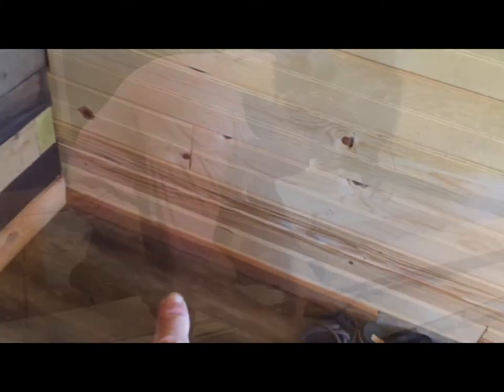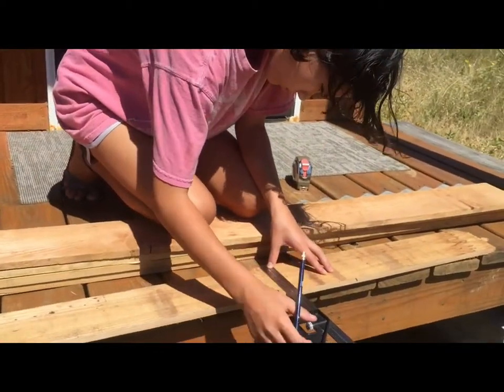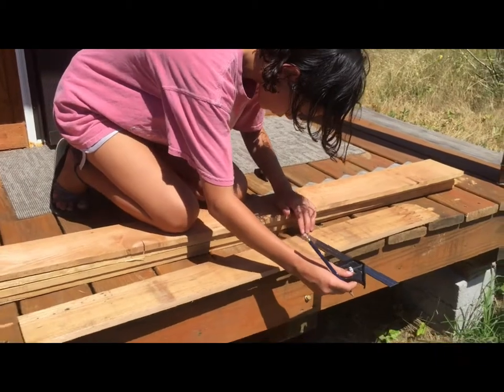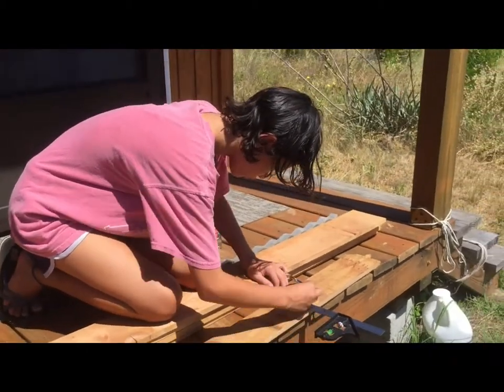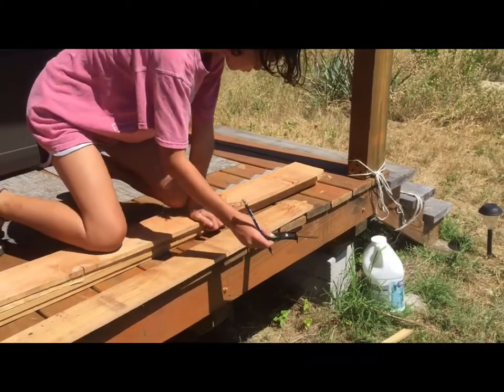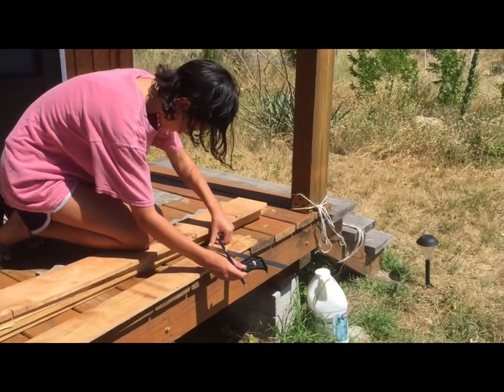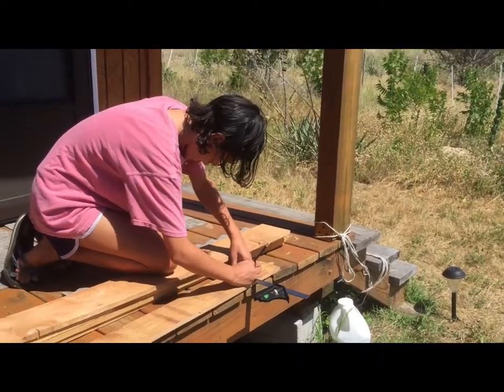Now we're going to do the trim for that corner, so we need to measure two inches high — I think it was, we'll double-check that. See, those math skills are coming in handy now, aren't they — all those fractions. Measure twice, cut once, right?